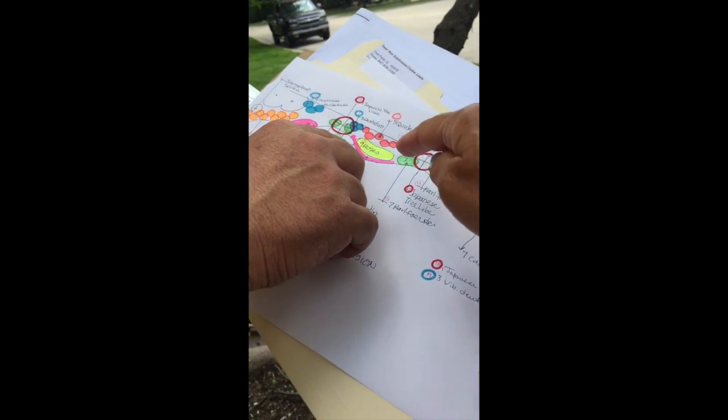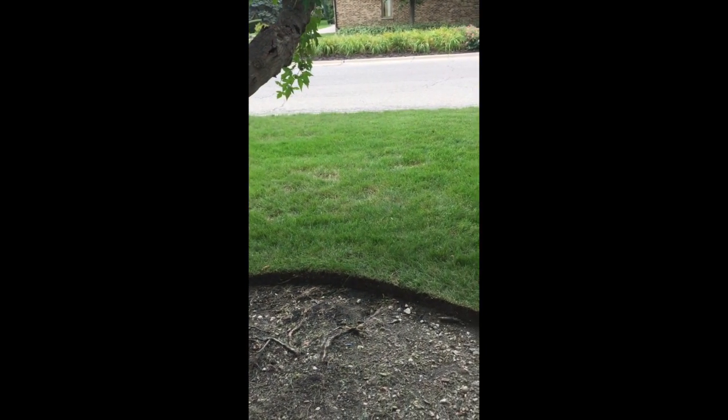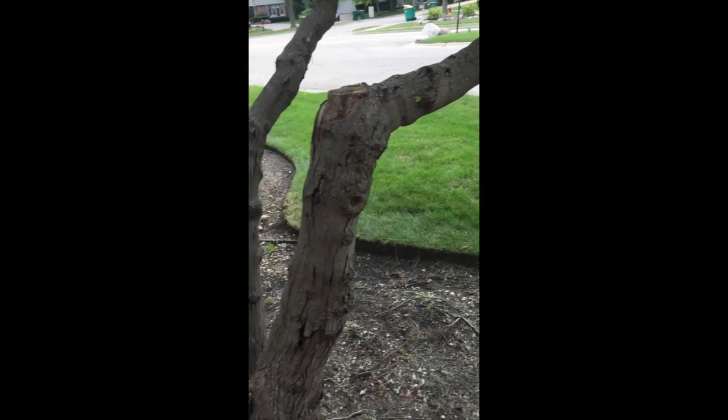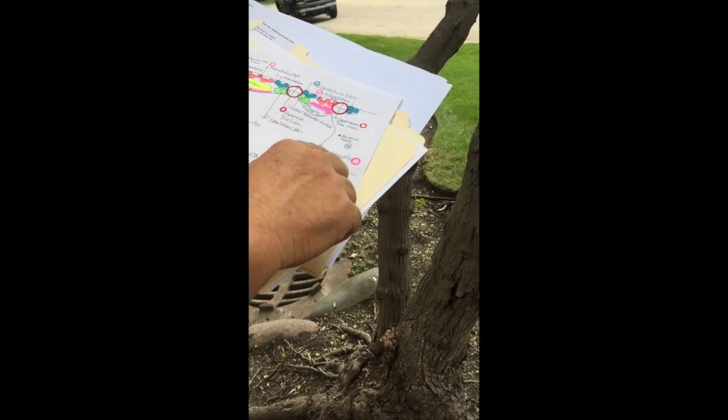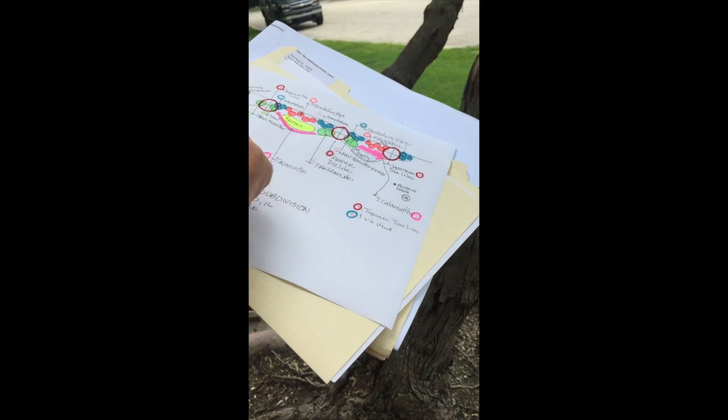Which one is the — what are the perennials? What, the green? All in the pink. Which ones are those? Those white ones — the white ones. Okay, got it. That's them right here. I got those colored with the pink.